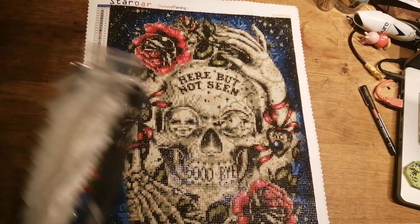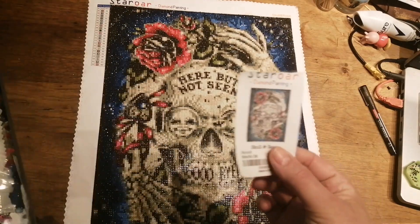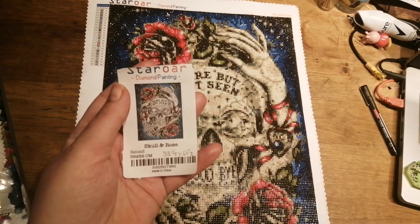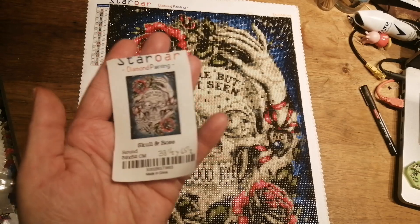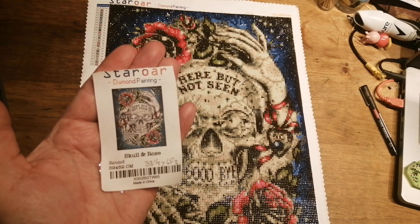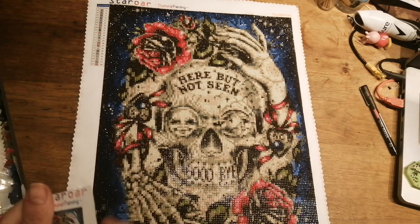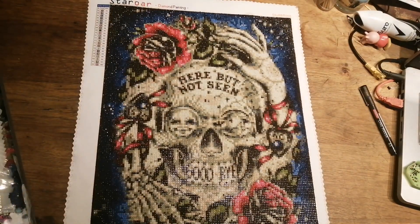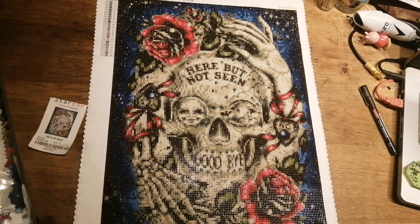It also gave you — which I thought was really cute — a little image that was on the outside of the packet, so I cut it off. When I was on my live I could just show what it's supposed to look like, which I thought was a great idea. And I will keep that. So yeah, I love it — absolutely love it.